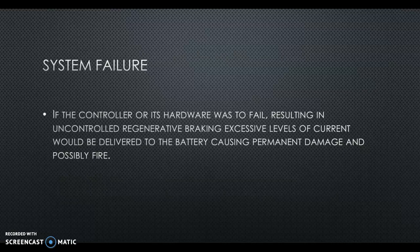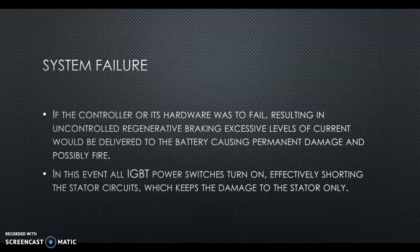If something were to fail resulting in uncontrolled regenerative braking, excessive levels of current would be delivered to the battery, causing permanent damage and possibly fire. If this happens, all IGBT power switches turn on, effectively shorting the stator circuits, which keeps the damage confined to heat in the stator only — to help prevent serious permanent damage, fire, or accident.